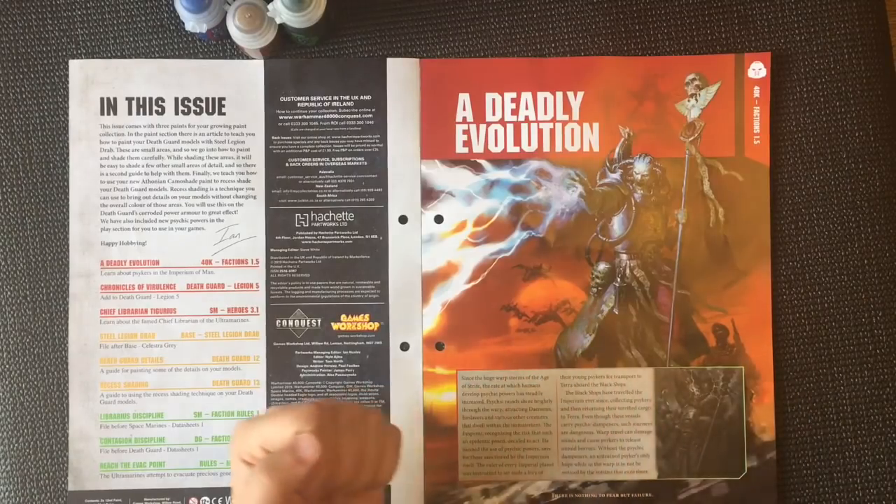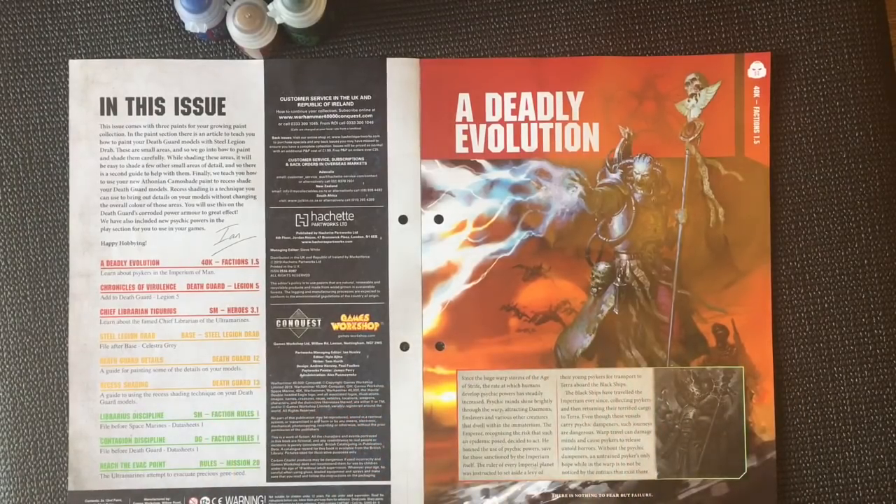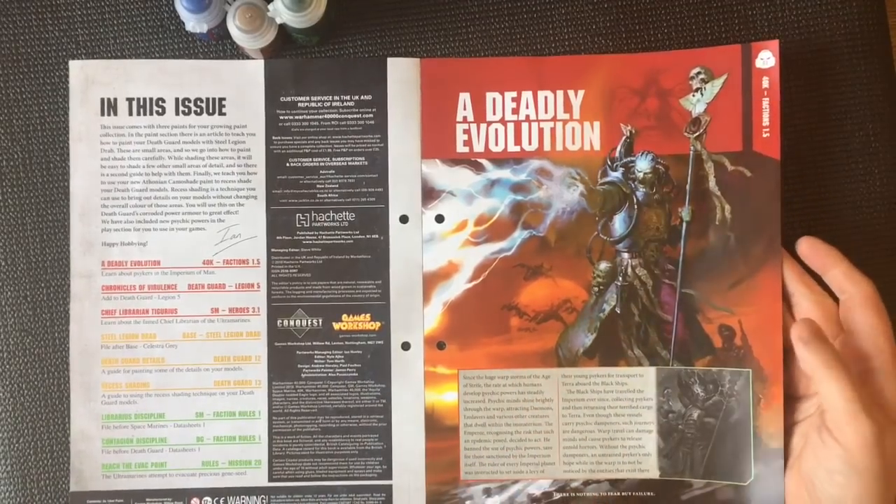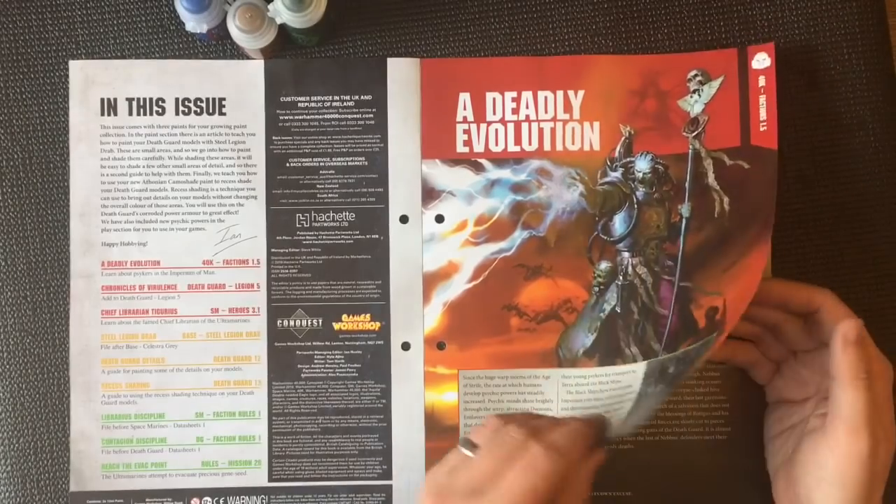A Deadly Evolution: since the huge warp storms of the Age of Strife, the rate at which humans develop psychic powers has steadily increased. Psychic minds shine brightly through the warp, attracting demons and enslavers and various other creatures that dwell within the Immaterium. The Emperor, recognizing the risk that such an epidemic posed, decided to act — he banned the use of all psychic powers.